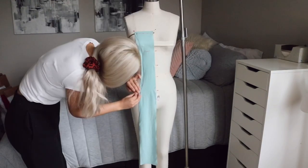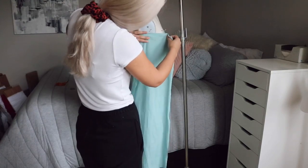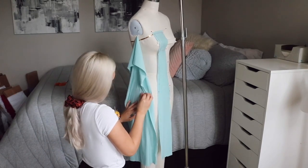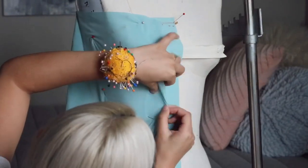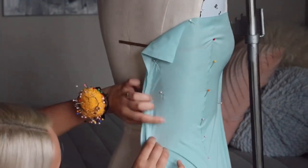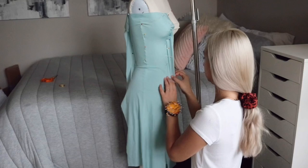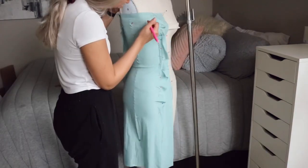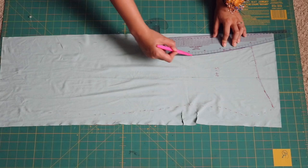Pin that piece back on the dress form so you can create the side pattern piece. Disclaimer: I am not creating an actual side seam here — this side piece spans from the front all the way to the back. Normally you should never make a piece without a side seam, but because this fabric is so stretchy and it'll be ruched, it doesn't need to fit perfectly. Just pin it along the princess seam on the front and back, mark it with a marker, then true up those pieces to make sure all the dots connect.